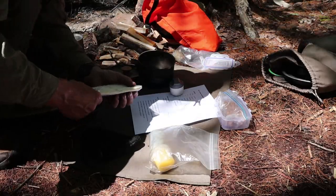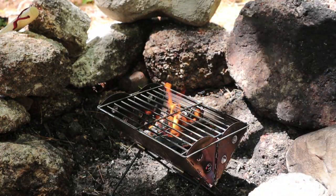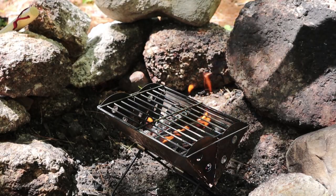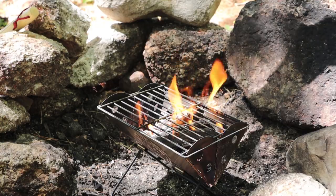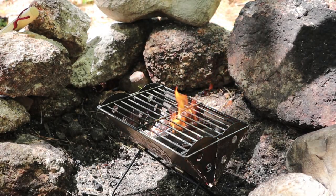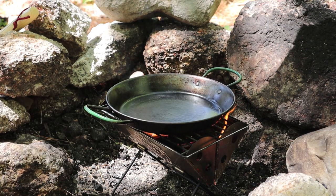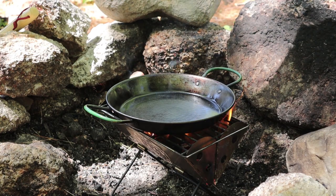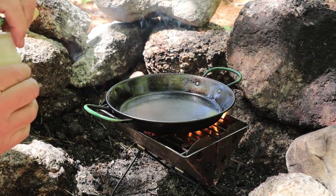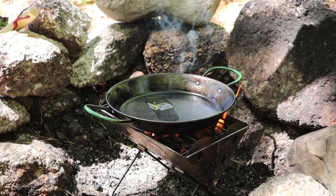To get started, I need to get a fire going and fry up the sausages. Today I'm using the UCO flat pack grill and fire pit — the small version. I waited for the fire to die down a bit so things weren't too hot, then put my fry pan on. I'm adding just a little bit of olive oil in the bottom of the pan to start the sausages off.